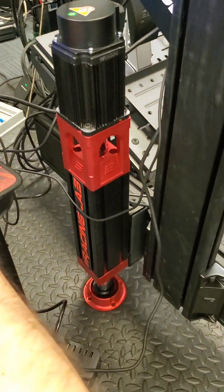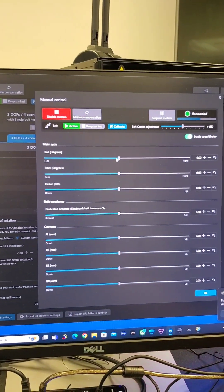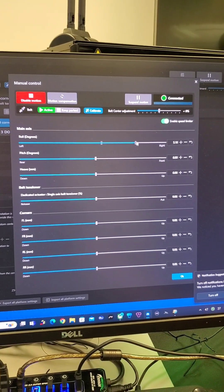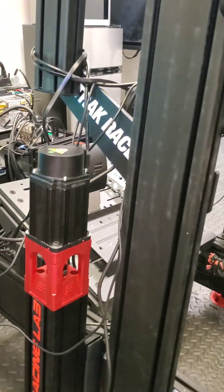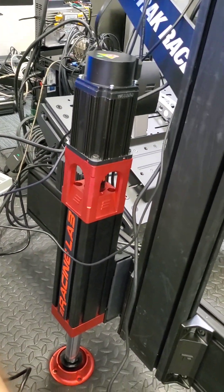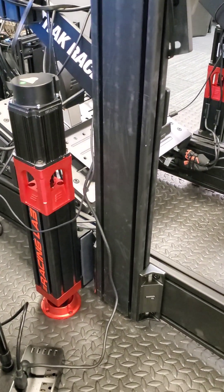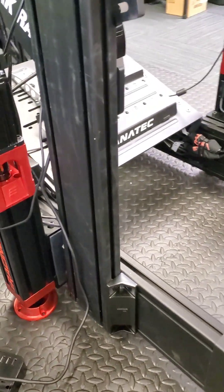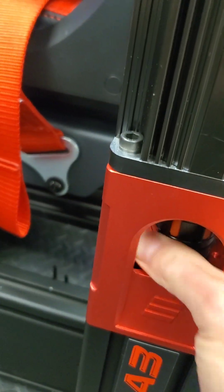I'll enable motion — you can see the bars come up on each side. Now I'll disable the motion — there was a tiny click, which means the motors are off. Now I can rotate with my hand.